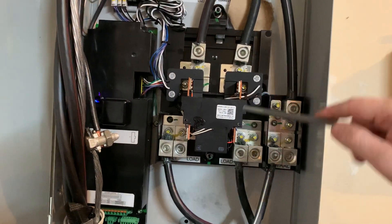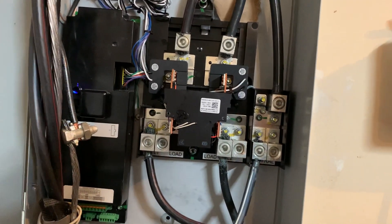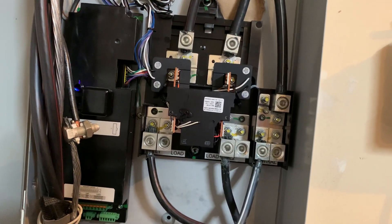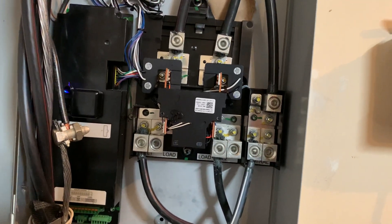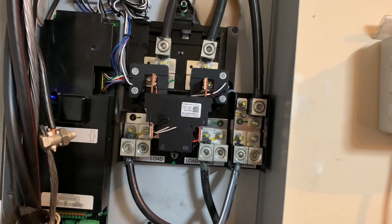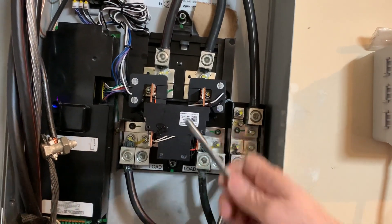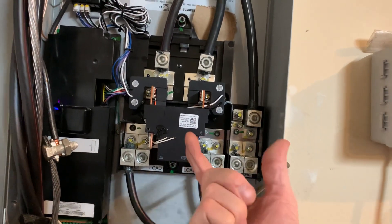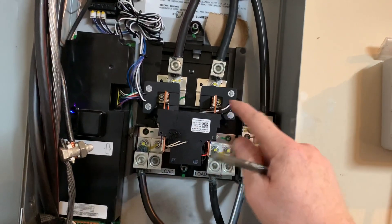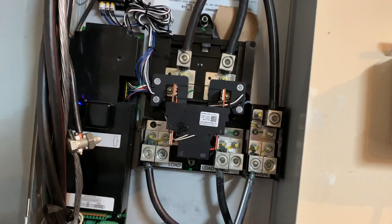Once it goes through that, inside here are what are called contactors. Another place you'll run into them is your air conditioning system — the compressor unit outside your home has a fan, and that compressor has these contactors in it. The contactor is driven by a magnet: the magnet will activate, causing the contactor to close, bridging the metal together, and that's how electrons flow through.